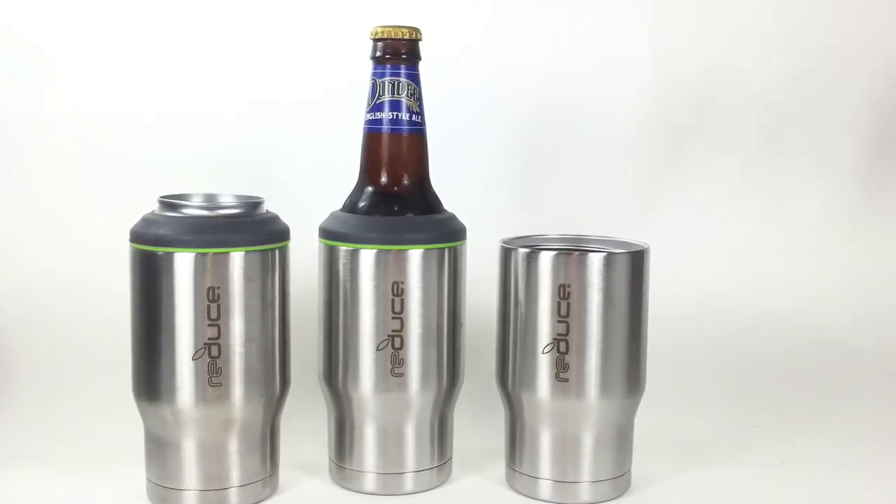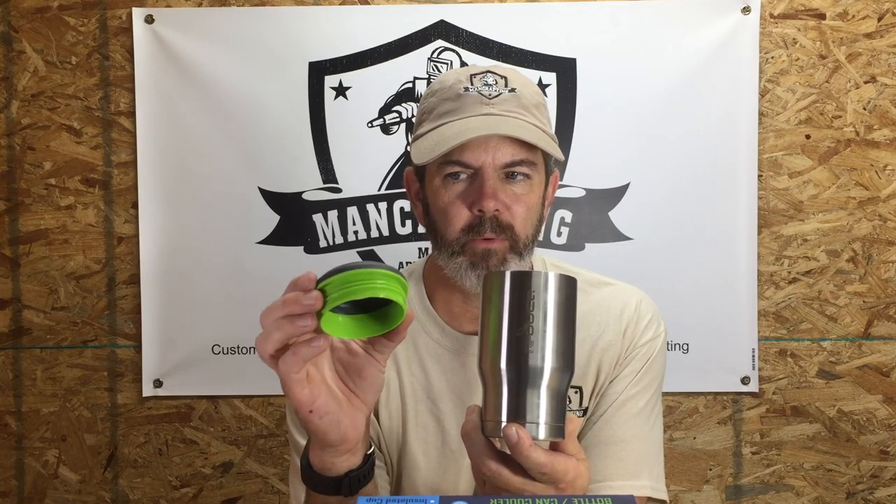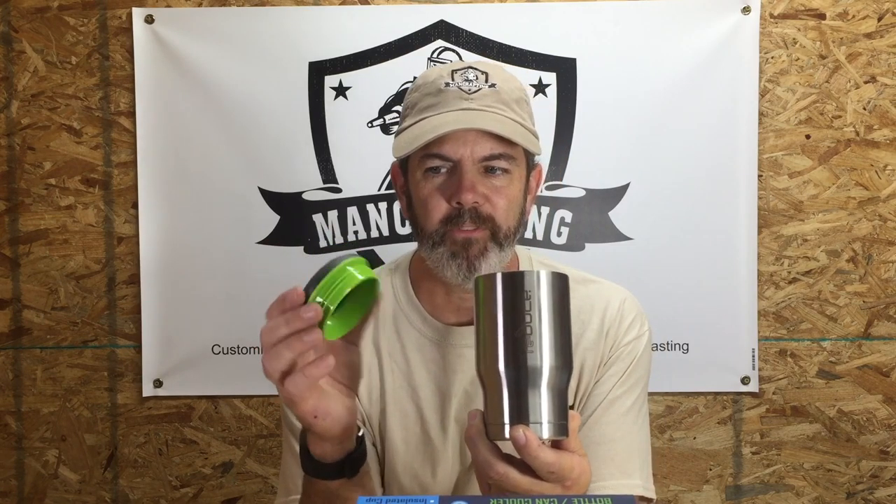So this new product is called the Reduce Bottle Can Cooler. It's a three-in-one — it's a can, it's a bottle cooler, and it's an insulated cup. When you take off the top, my understanding is it comes both in a gray with green and a gray with gray plastic. I prefer to get gray and gray, but I'm gonna get creative with the gray and green and have fun with it.